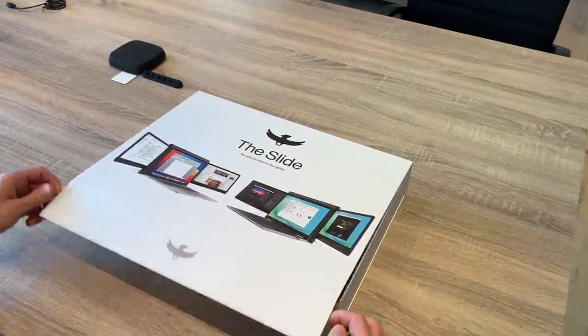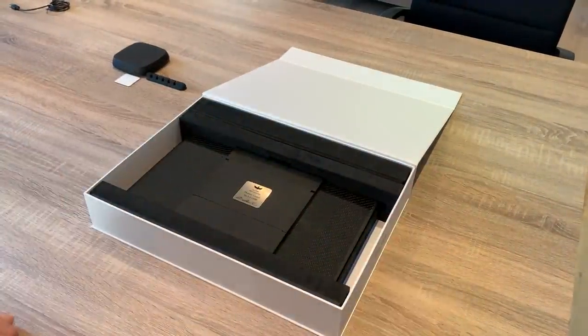Hi there! You're about to discover your Slide for the first time and we're here to help you set it up before using it. Welcome to the future of laptops.